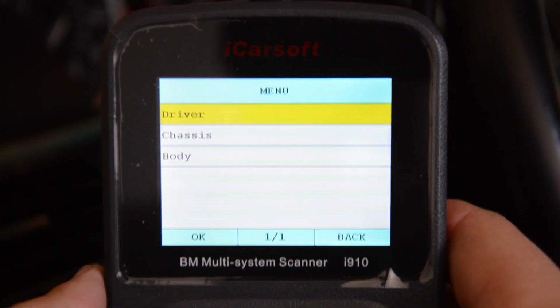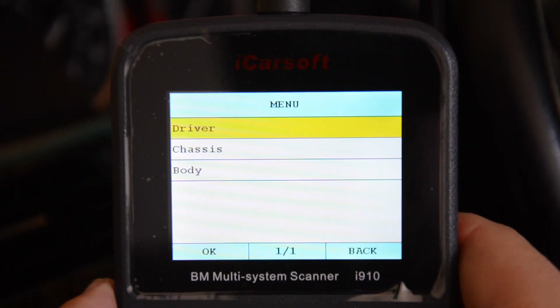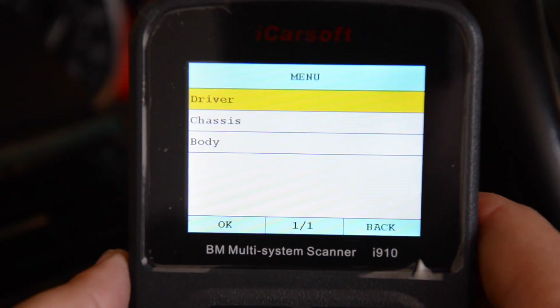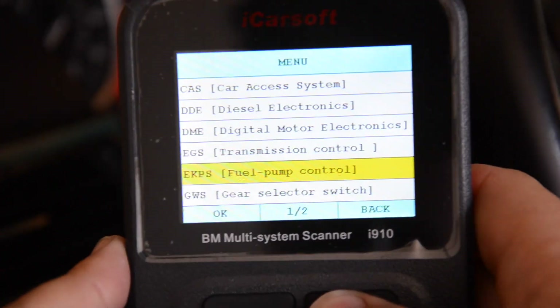This has the same type of interface for at least the menu system as the ICOM does when you're going into function selections. It shows you Driver, Chassis, and Body. If you go to Driver, that shows you the CAS system, engine computers, EGS, all that sort of stuff.